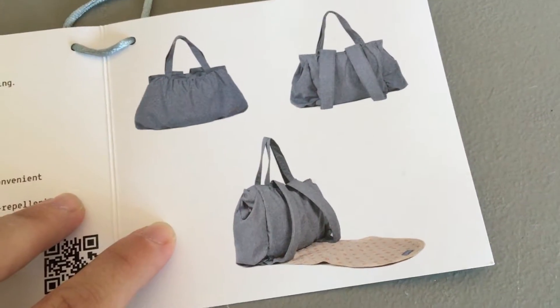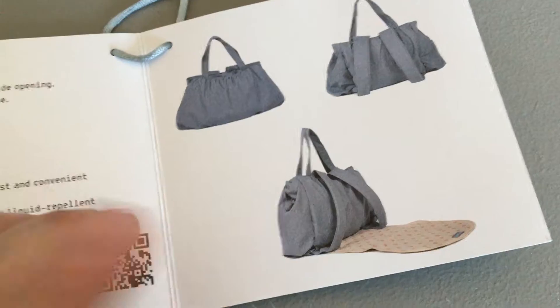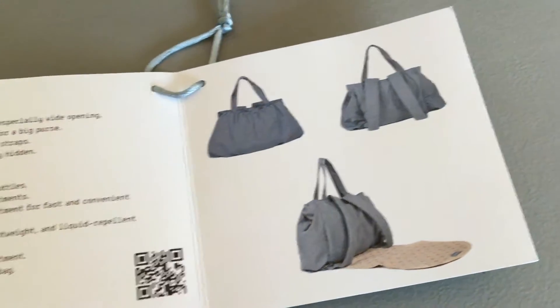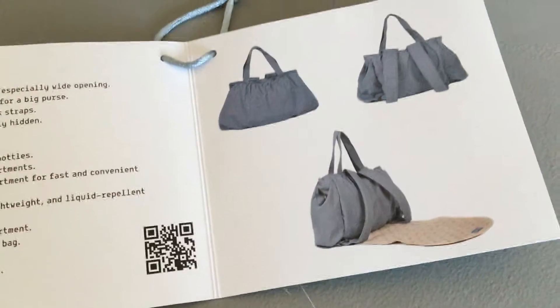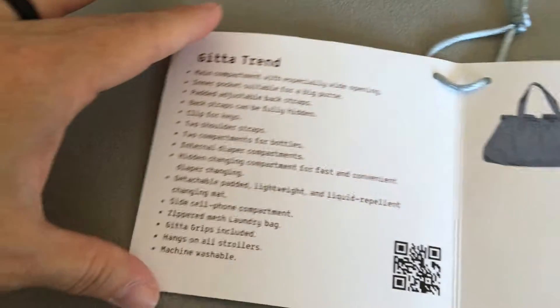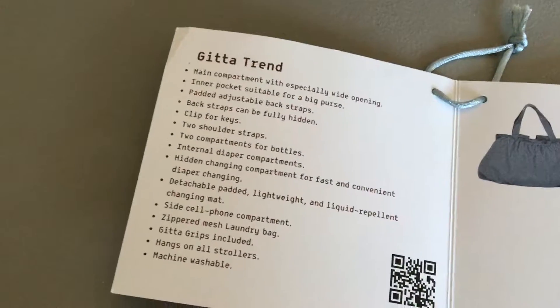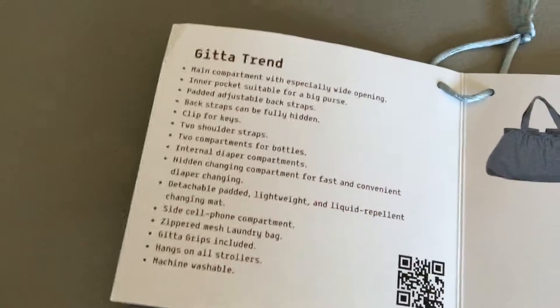We don't pack a ton of diapers and food and things anymore, and I really don't use the change pad anymore of course, but we do have our potty training necessities and all of those things. So I wanted to tell you what's in the bag and then I will show it to you.